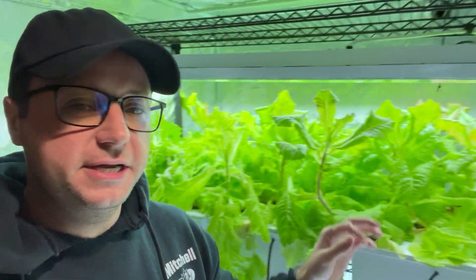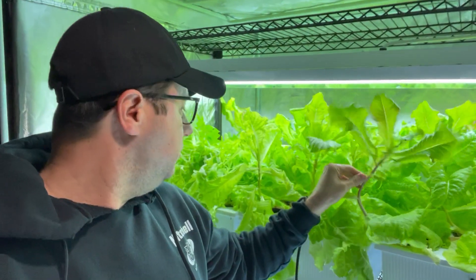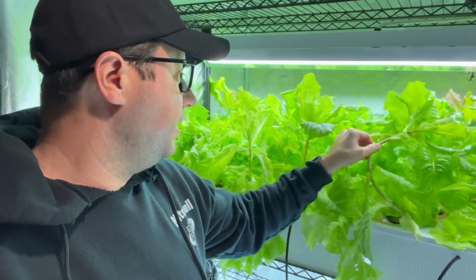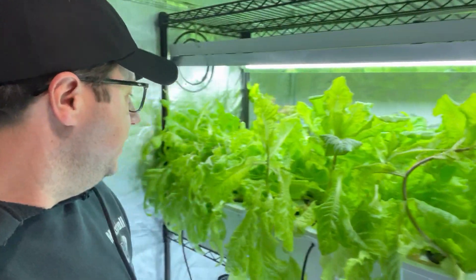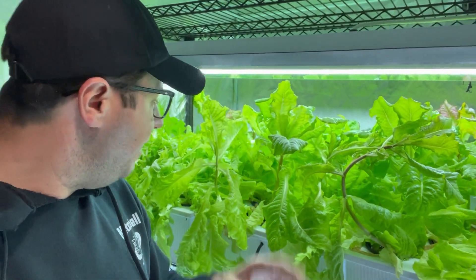As you can see, we're really seeing some significant overgrowth, but the lettuce is still sturdy, still hardy. It's time to start snacking on this and start consuming it before it gets out of control — it's already completely out of control. I should have been consuming this probably about a week and a half ago.